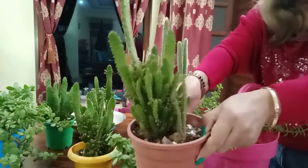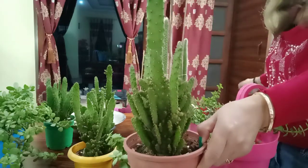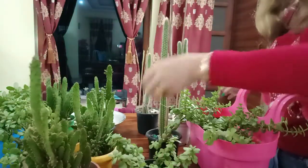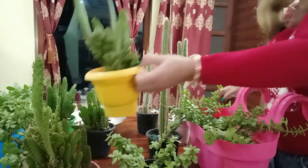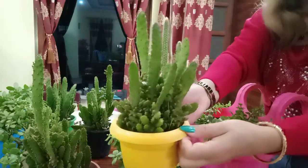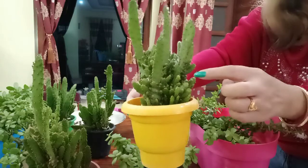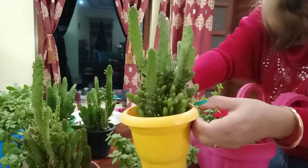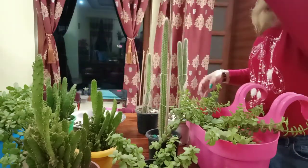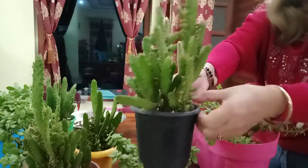See how nicely healthy — green color — this cactus is. And this one: very healthy, green color, with lots of small baby plants. See how nicely they are growing.